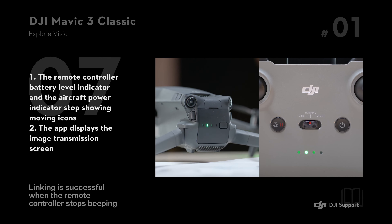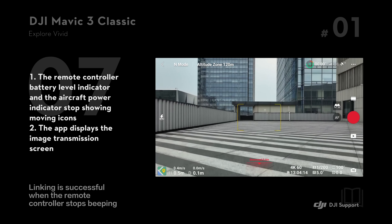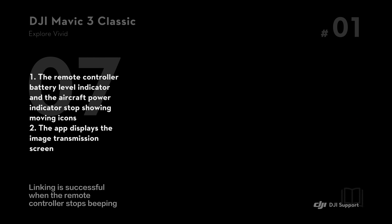Linking is successful when the remote controller stops beeping, the remote controller battery level indicator and the aircraft power indicator stop showing moving icons, and the app displays the image transmission screen. Thank you for watching.